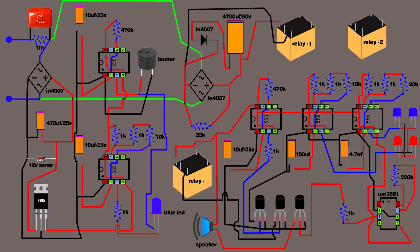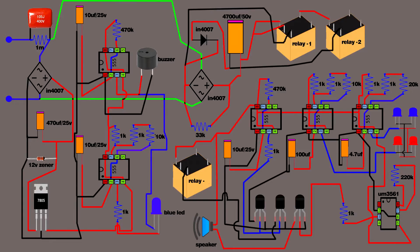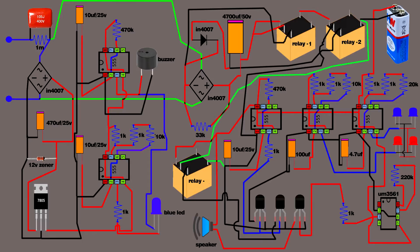4700µF capacitor positive terminal connects on bridge rectifier positive terminal. Relay first coil pin connects on 4700µF capacitor positive pin. Relay another coil pin connects on bridge rectifier negative terminal. Bridge rectifier AC input connects on first 105J capacitor second pin. Bridge rectifier another AC input connects on first rectifier AC input. First relay common terminal connects on 4700µF capacitor positive pin. First relay NO pin connected on second relay coil pin. Second relay another coil pin connected on 4700µF capacitor negative pin. Set up a 9-volt battery. Battery positive terminal connected on IC 555 eighth pin. Battery negative pin connected on second relay NC pin. Second relay common pin connected on first IC 555 first pin. Third relay NC pin connected on first IC 555 first pin. Third relay common pin connected on battery negative terminal.